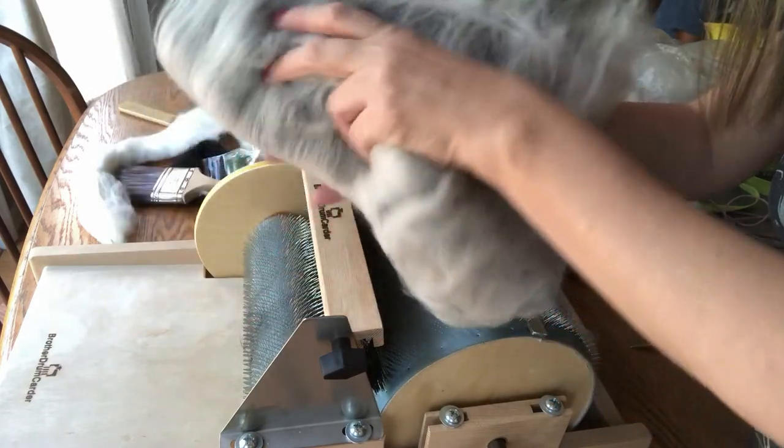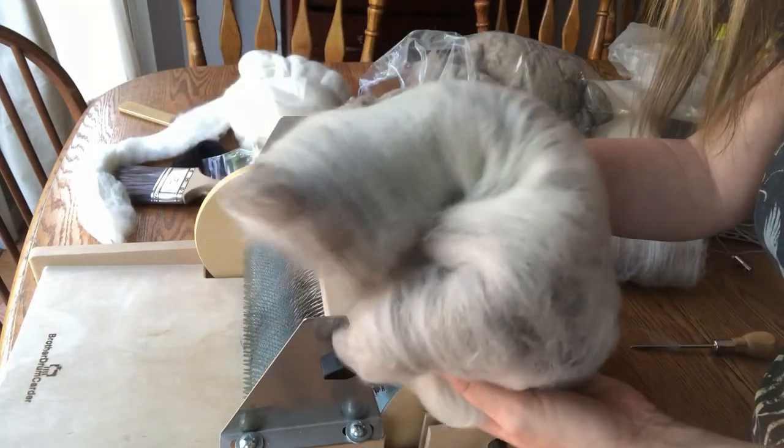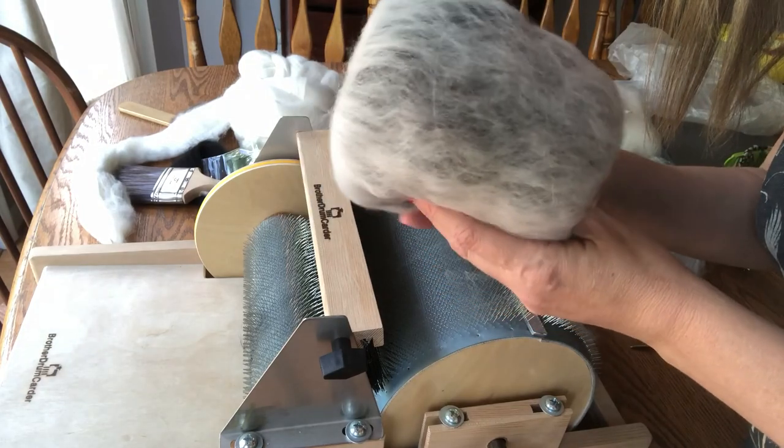When I spin it up I'll film that and let you know how it goes. Thanks for joining me — I hope you learned something. Until next time, happy spinning! Please click like and subscribe if you'd like to learn more fiber tricks and tips.